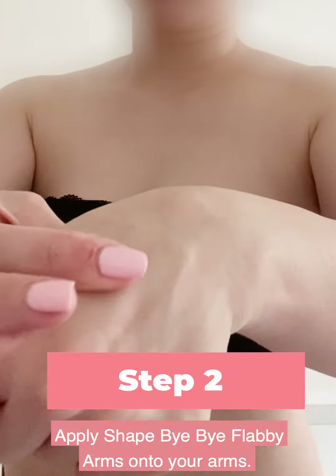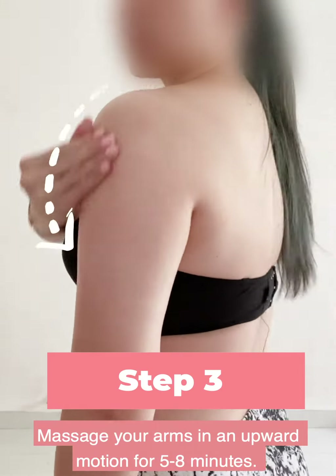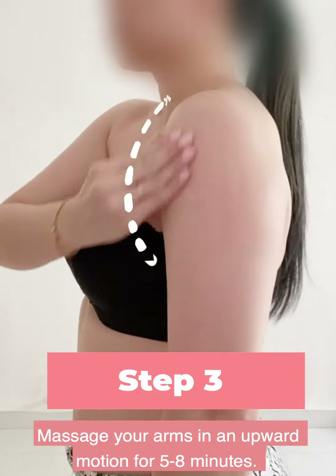Step two: apply Shaped By Flabby Arms onto your arms. Step three: massage your arms in an upward motion for five to eight minutes.